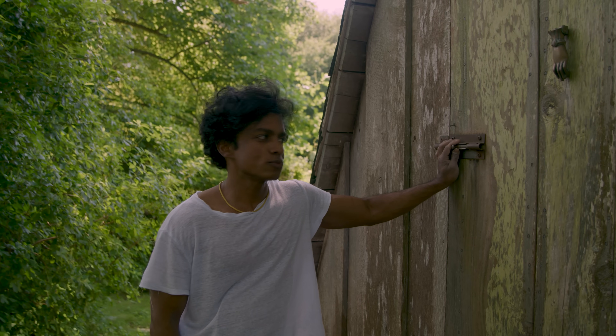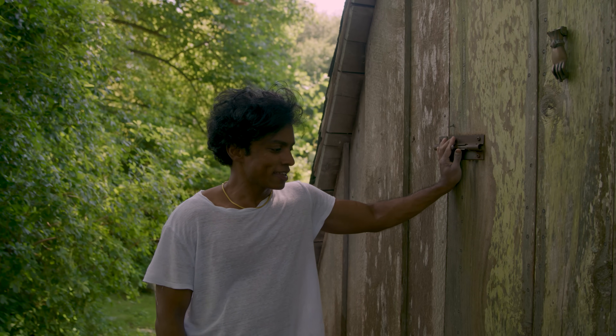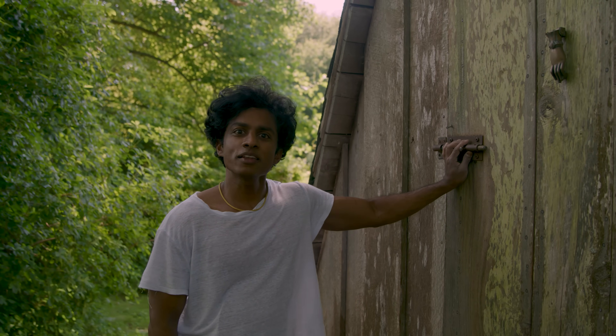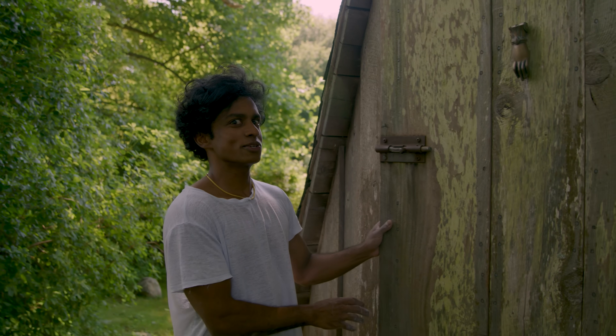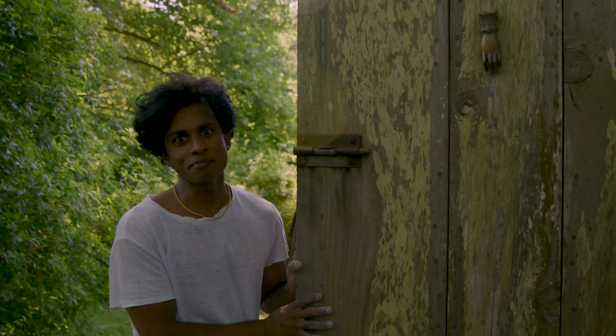To the sound of birds chirping, I unlatch this door and go inside to this magical space. That's the only way to describe it: magic.